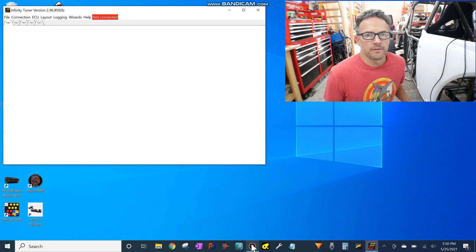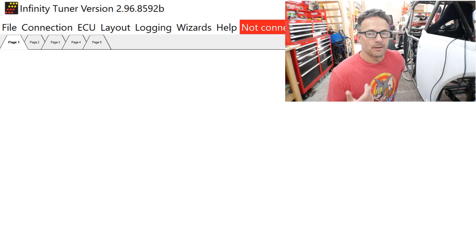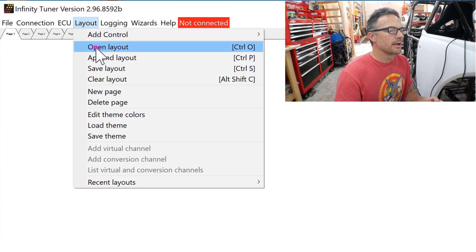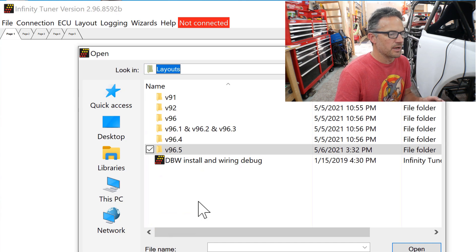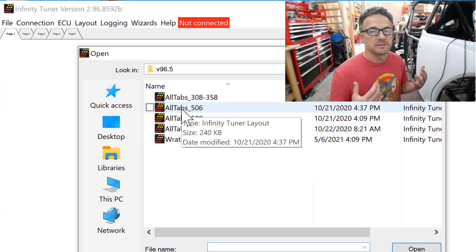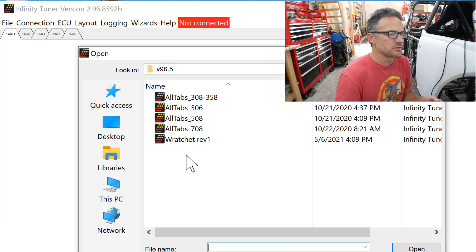When you open up Infinity Tuner for the very first time, it should say Not Connected. The very first thing you need to do is open up a layout — it might immediately ask you to open a layout, or it might just give you a blank screen. Either way, go up to where it says Layout, go to Open Layout. There are a couple of layouts to start with. I went to the newest version 96.5, then went to All Tabs 506 because my Infinity is the Infinity 506. If you have one of the other Infinities, open up the All Tabs for that. I'm opening up Ratchet Revision One — that's mine, which is All Tabs 506 — I just renamed it.